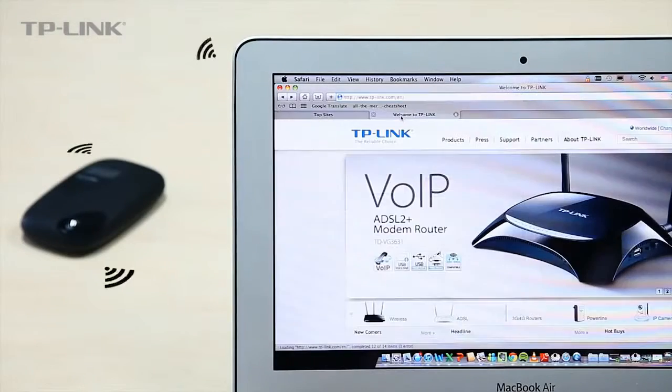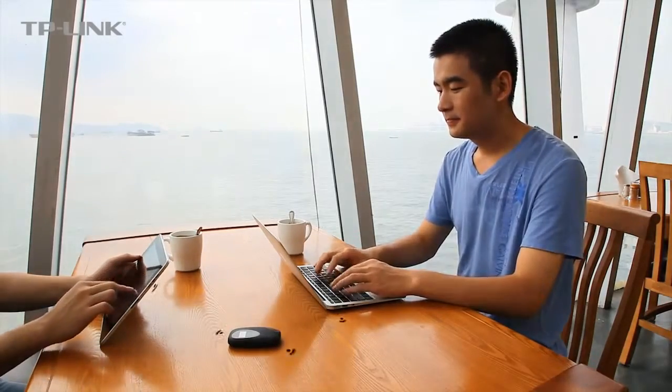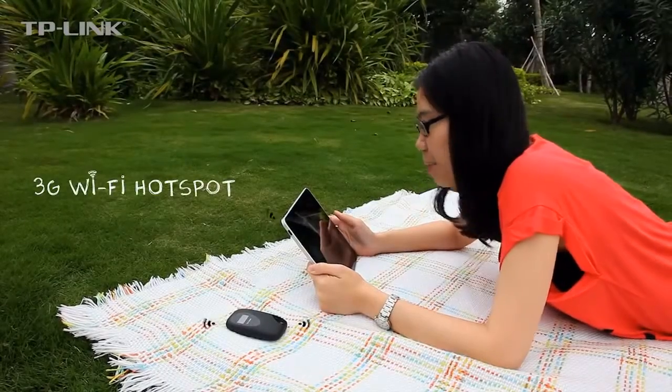Always be fully prepared. Get easy access to the internet during meetings and exhibitions to download information and files wherever you are. The M5350 can reach up to 21.6 Mbps download speeds and 5.76 Mbps upload speeds, providing a fast, fluid and enjoyable internet surfing experience.